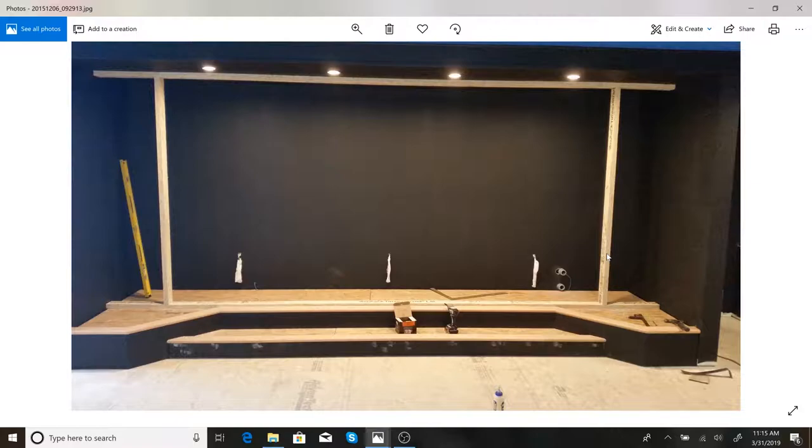I started putting together the framing for the screen itself. You want this to be really straight. What I found works great is engineered two-by-fours. They're expensive — much more expensive than regular two-by-fours — but they're straight. A regular two-by-four that's straight will probably end up twisting over time; these stay straight. You can get them in really long lengths. I highly recommend engineered two-by-fours for anything where you need the lumber to stay straight.